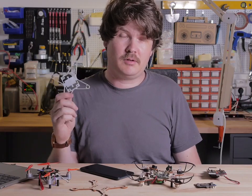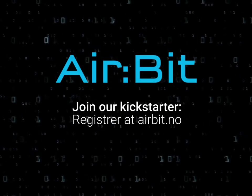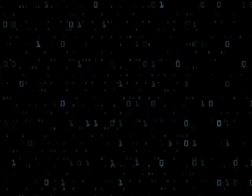If you own a 3D printer, you can download and print this frame, or design your own. We can't wait to see what you create. Visit airbit.no for more information. MakeKit.